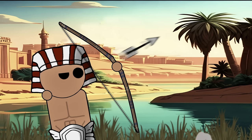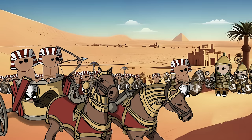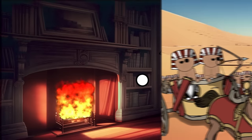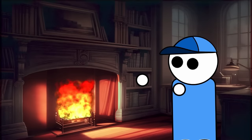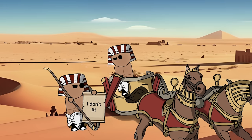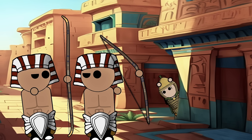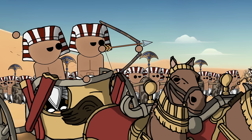In ancient Egyptian warfare, the advent of the composite bow marked a revolutionary stride in military technology. As the horse and chariot made their debut on the Egyptian battlefield, so did this powerful and compact bow, ushering in a new era of strategic possibilities. Before its introduction, Egyptians relied on bows crafted from wood, which posed limitations in chariot warfare — wooden bows required a certain length for effectiveness, making them unwieldy on the tight platform of a chariot. The composite bow's short length made it highly suitable for chariot combat, where space constraints demanded a compact yet formidable weapon.